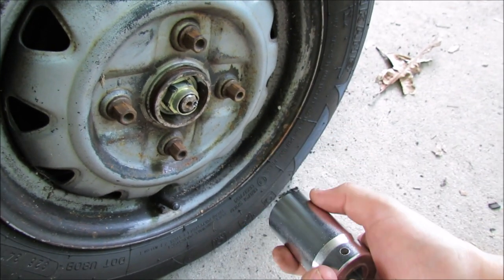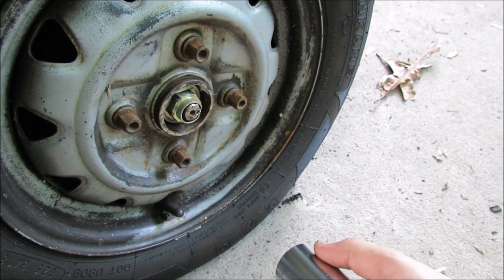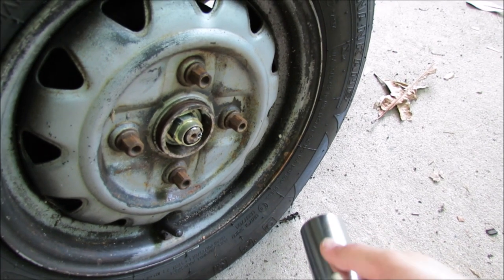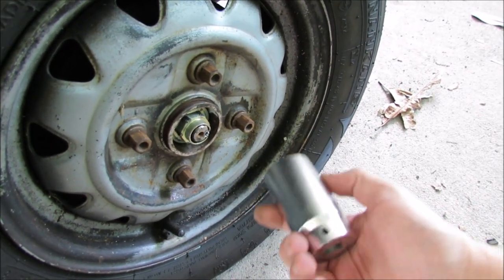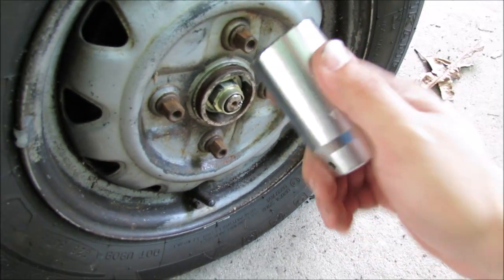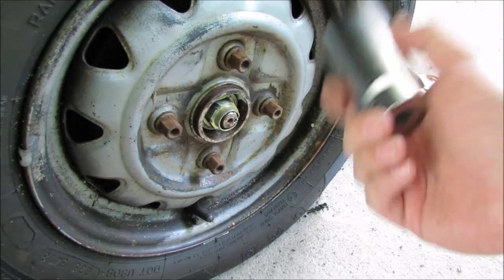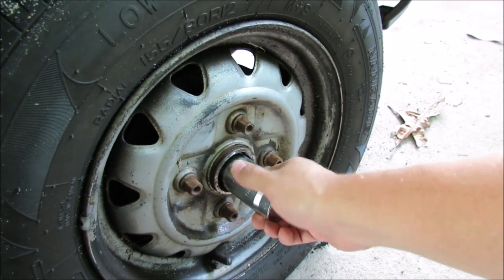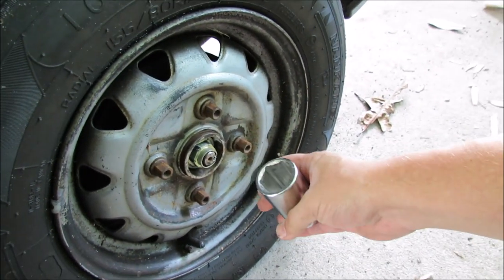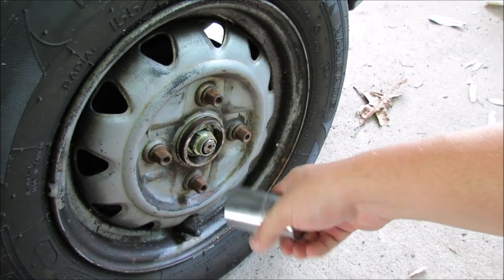Depending on the year, it's going to be either a 29 or 30 millimeter axle removing tool socket. The newer generation Festivas — 1990 and up — use a 30 millimeter, and the carbureted 1989 and before use a 29. Don't quote me on that, check yours. If anything, you can always return the one that you buy if it's wrong. You need to have this thing on the ground so that you can put some serious torque behind it.